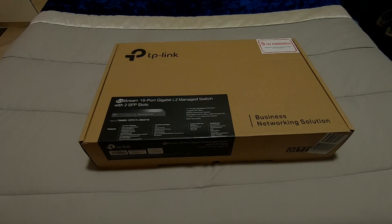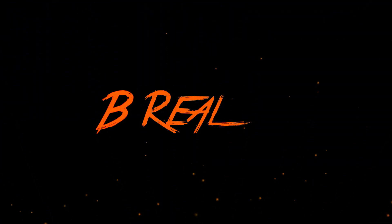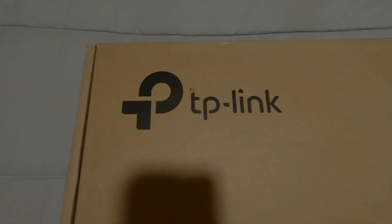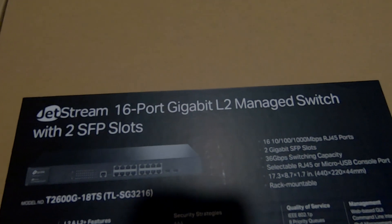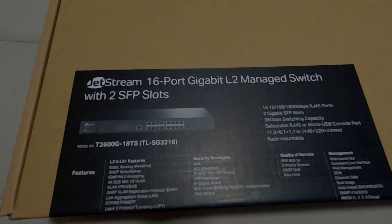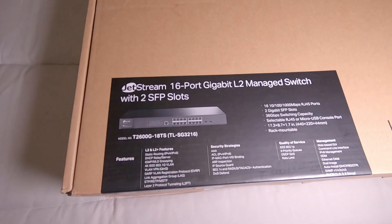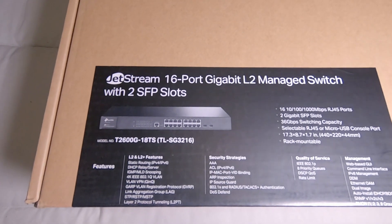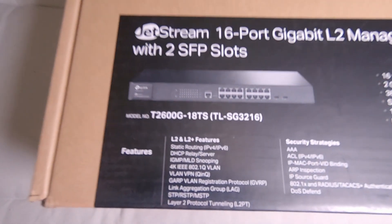Hey guys, welcome back to another video. Look what just came in the mail — it's the managed switch. Taking a closer look, it is a TP-Link switch, specifically the Jetstream 16-port gigabit L2 managed switch. If you haven't watched my video on how the internet works and what the layer 2 thing is, check it out — it's linked in the card above. The managed part is very important because it allows us to have these features listed below.